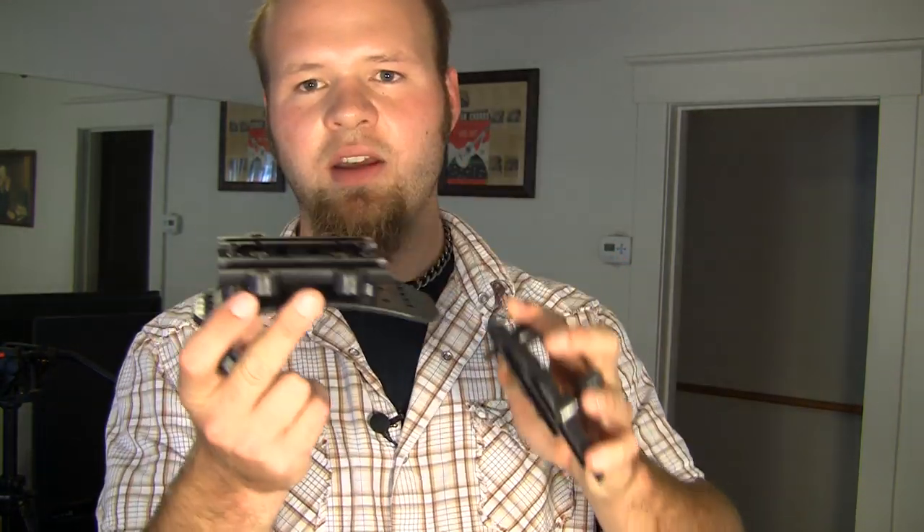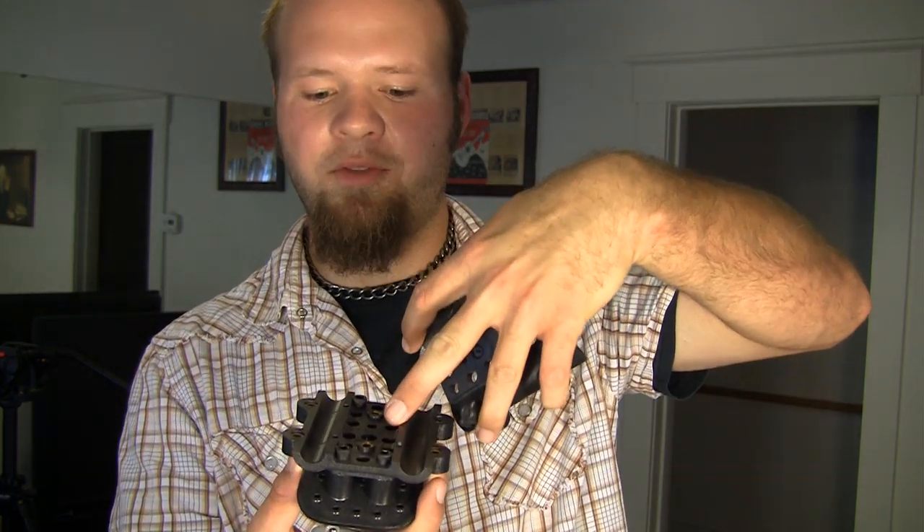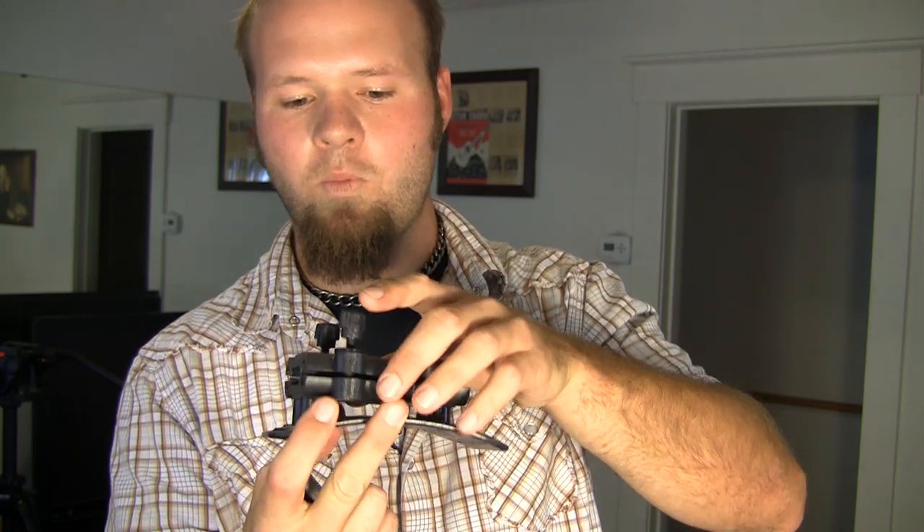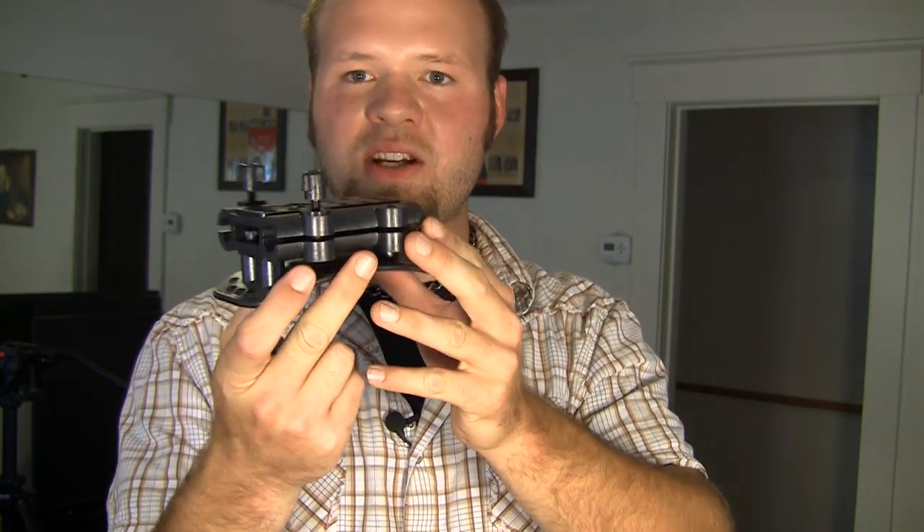Another thing I found inconvenient was this Swiss cheese plate right here. The shoulder part does not allow you enough room to get in there and actually tighten down a device onto it while it's mounted. So if you want to change out devices, you almost need to add some sort of quick release plate to get things on and off fast.